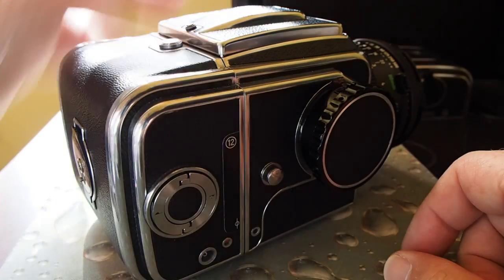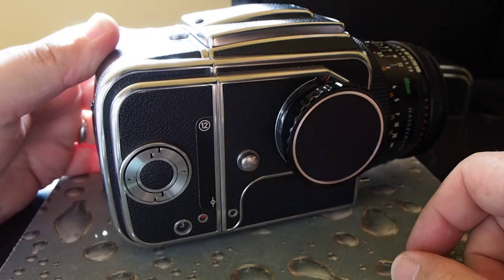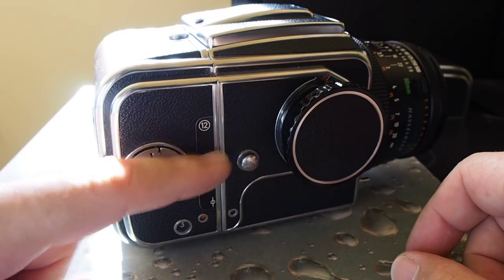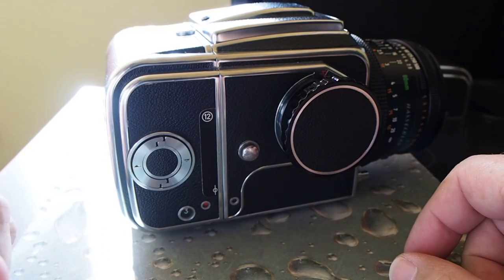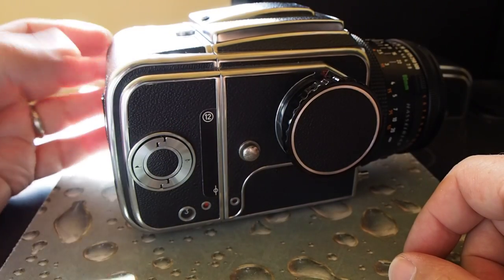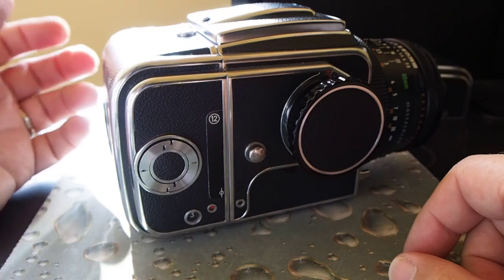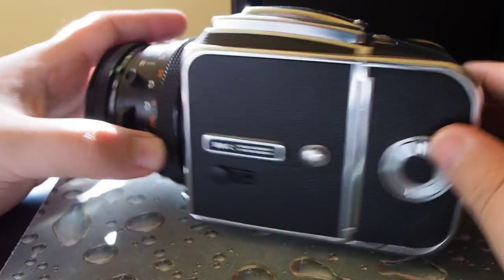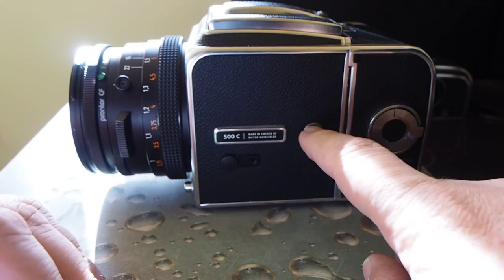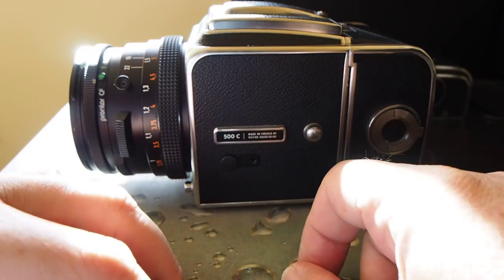There are many accessories you can get with this camera. For instance, you can have a different type of viewfinder that doesn't flip the image over. You can have an A24 for 220 film, which basically has 22 shots. I even think there's a 6x4.5 type of magazine you can use also, though I don't use any of those — I like it the way it is. Over here on the other side there are little slots where some accessories can fit.